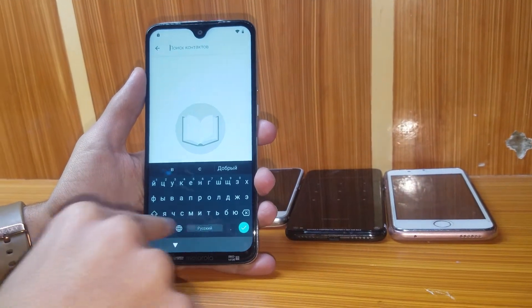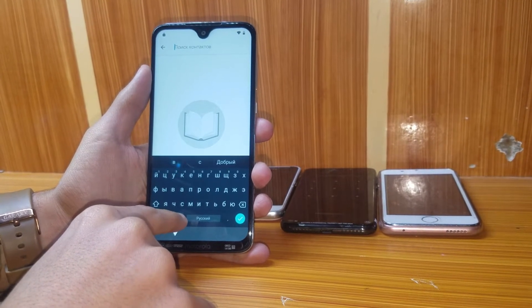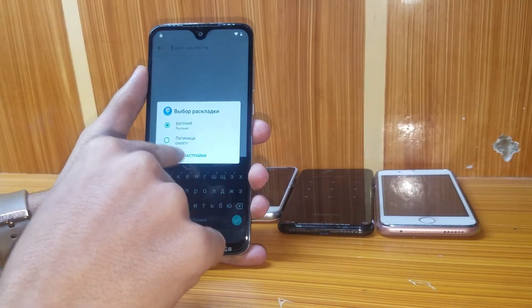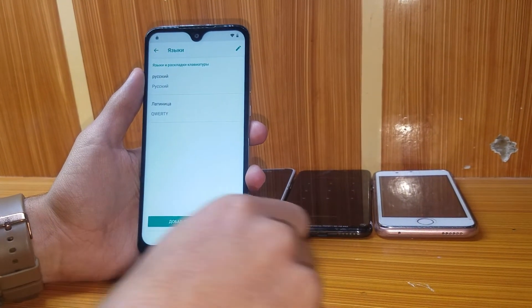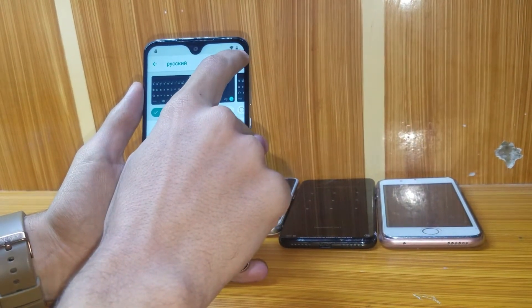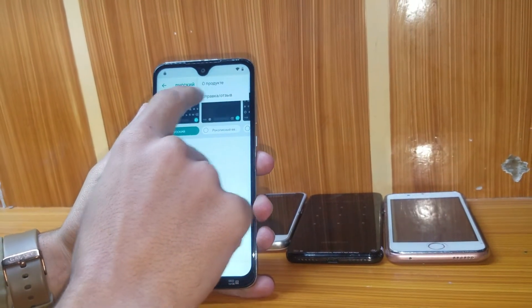Press and hold the globe option. Then go into this option, press it, go to the first option, select the three-dot button, and then the second option.